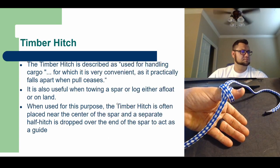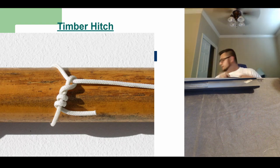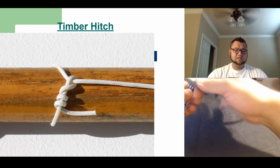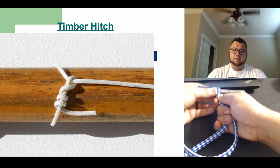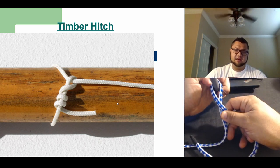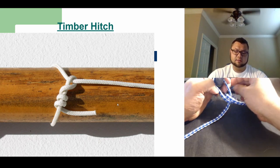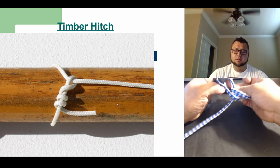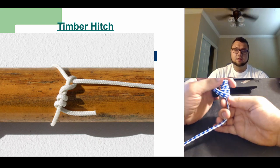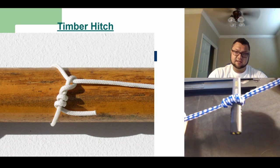Our next knot is the timber hitch. You're going to need something a little bigger than a regular pencil to tie around — this sharpie should work pretty good. What you want to do with the timber hitch is first start around something. When you go around a pole you'll see that once you do that and cross them over, you'll make a hole or an eyelet. All you have to do is wrap around the back, come through that hole you made, then do it again and repeat this three or four times. Once you have wrapped enough times, cinch down with your extra slack and pull tight, and you will see you have a nice neat timber hitch.